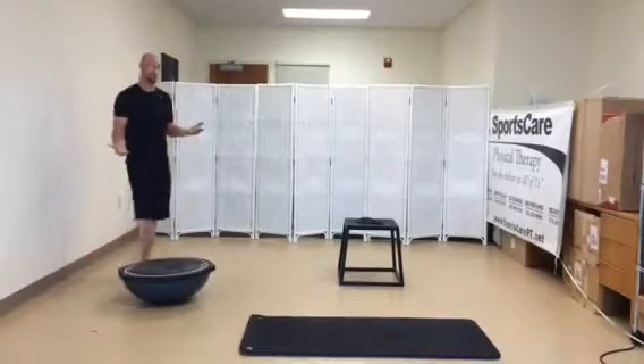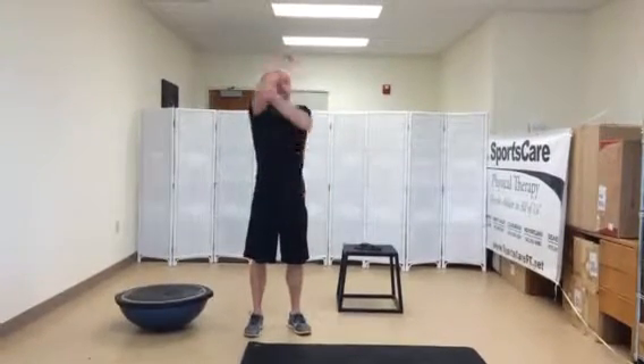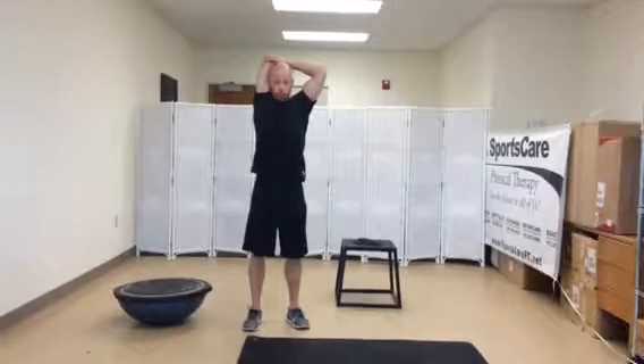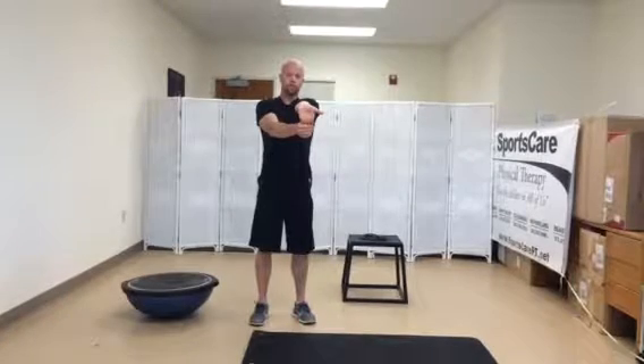Hold your stretches for at least 30 seconds and do two on each side. So hand across chest, hand behind head is another good one for your triceps, getting the back of the arms. For your wrists, make sure we do a good wrist flexor stretch and a wrist extensor stretch.